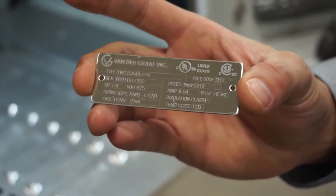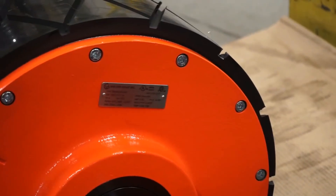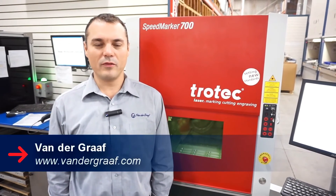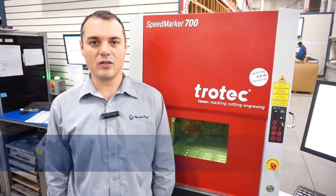These are the nameplates that we use for our mild steel units. This is where a nameplate would go. This is a 20 horsepower unit used in the mining industry. If you want to know more about Van de Graaff, you can visit our website at www.vandergraaff.com.